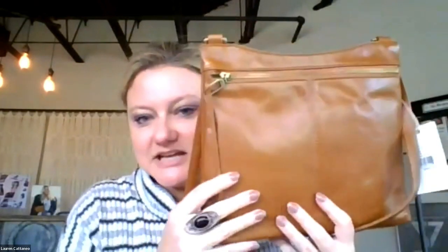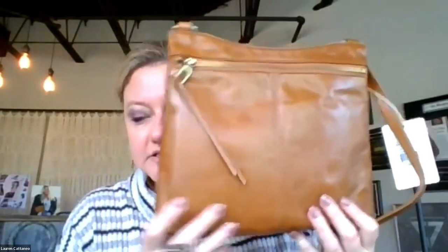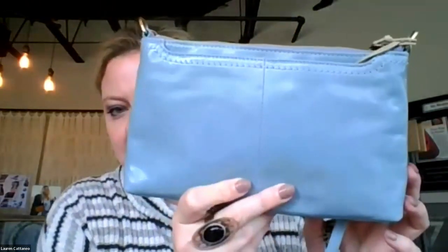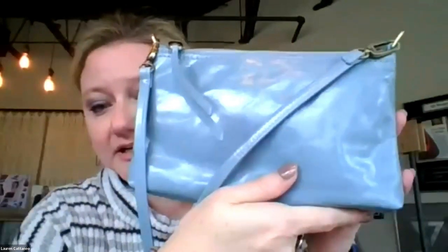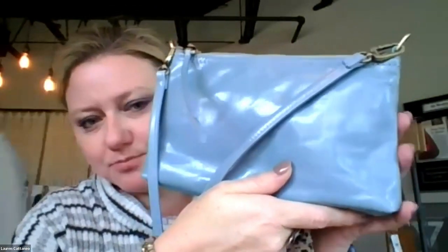We're introducing a beautiful new natural color this season. This is our Campbell crossbody, which is always a bestseller for us. We're introducing a beautiful cornflower blue that is just extraordinarily — it's just a beautiful sky blue, great and denim friendly. Really pretty and just light and bright.